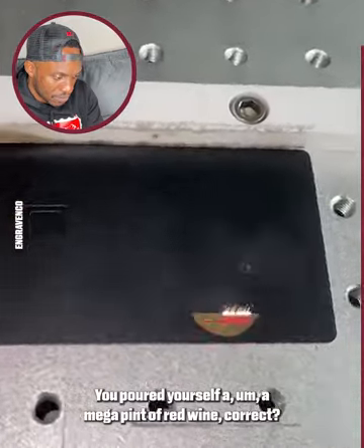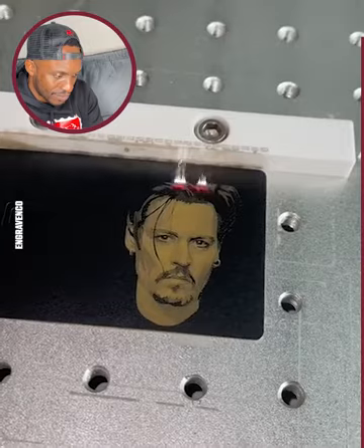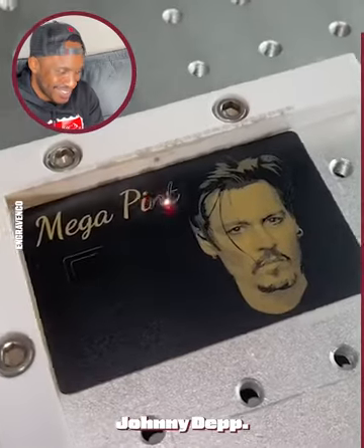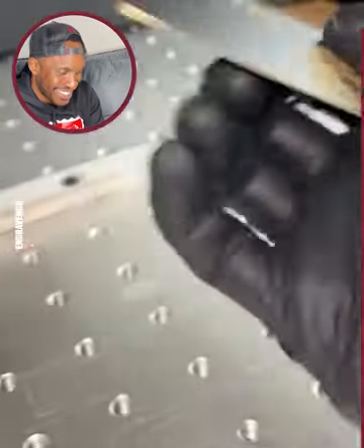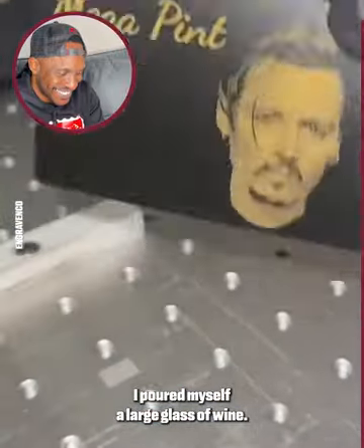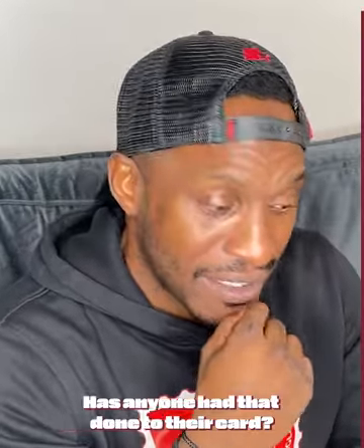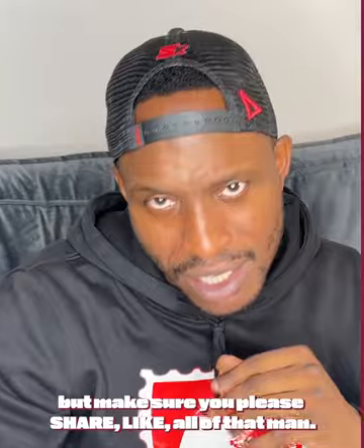You poured yourself a mega pint of red wine, correct? A mega pint? Yeah. I poured myself a large glass of wine. Has anyone had that done to their card? What should I react to, man? There's a lot of videos out there. What do you feel I should react to? But make sure you please share, like, all of that. Engage.